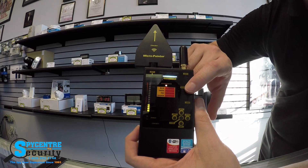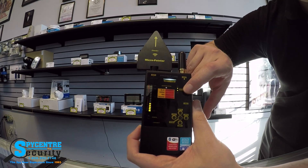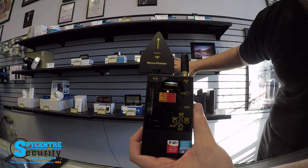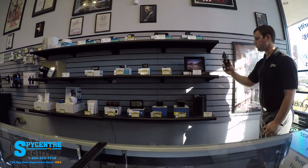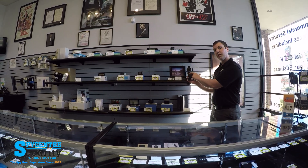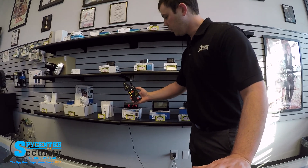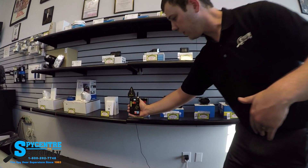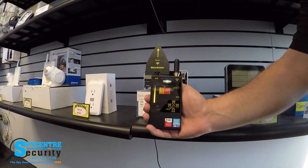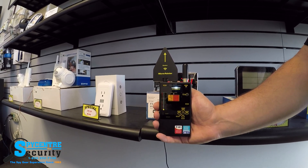Now we're going to switch to antenna two, turn off the audio, and do a scan of this back wall — one of these nanny cameras up here is transmitting and we're going to try to find it. Starting a sweep back and forth, what we're looking for is this light: the further it goes up, the more it's detecting something. You can see it going crazy right here — that's telling me it's detecting something in this spot. And that little light flashing green is telling me it's detecting a Wi-Fi signal. And there you go, that's how simple it is.